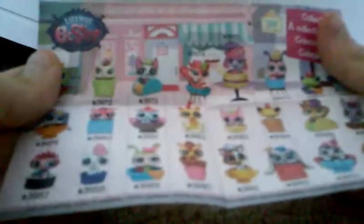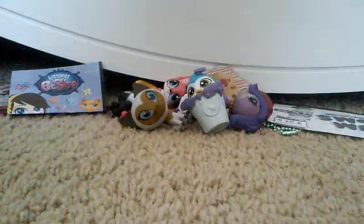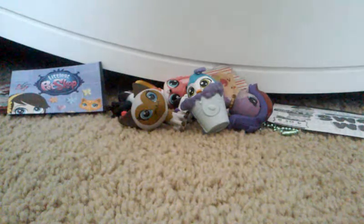Now let's take a look at the checklist. Here's the checklist that comes with all the pets you can get. The one that we got was the penguin, which is right here — he's number 3978. I hope you guys enjoyed the part two video of me opening blind bags. If you enjoyed this video, please remember to subscribe and like and comment — it would really help me out a lot. I'll see you guys in my next video. Bye!